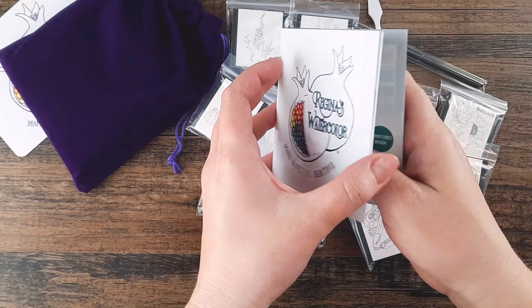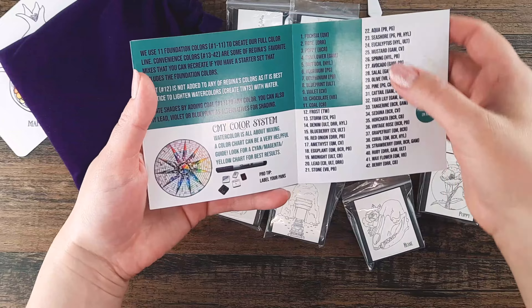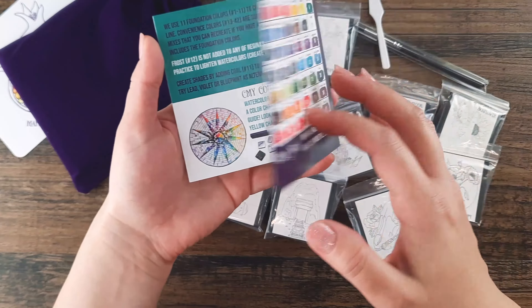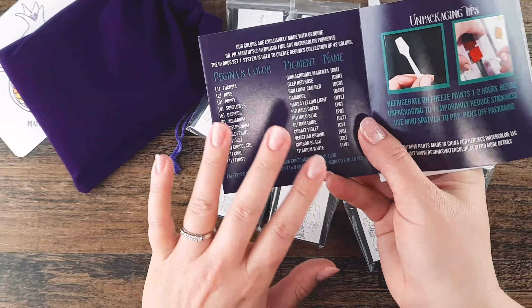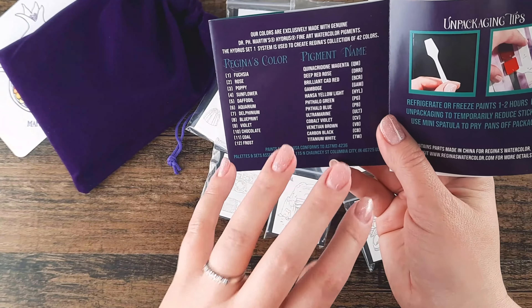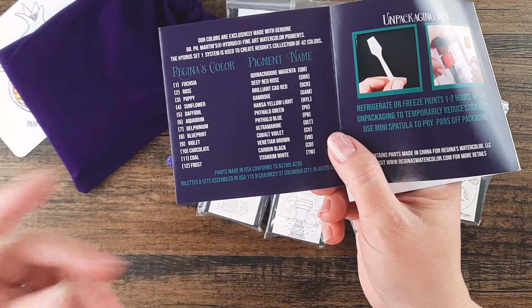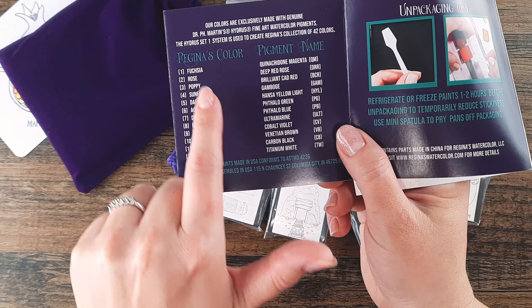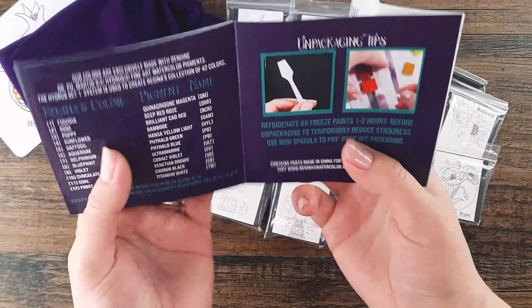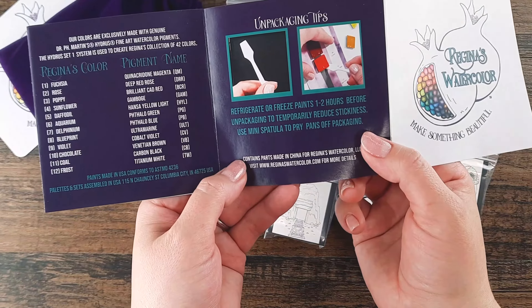Inside you will find a pamphlet where we talk about paint, the palettes, color system, color numbers, names, and abbreviations you can use, plus a little color chart. On the back side, if you're very artistic and used to working with pigment names, we do have the corresponding pigment name next to every single color. We also include unpackaging tips in the pamphlet.